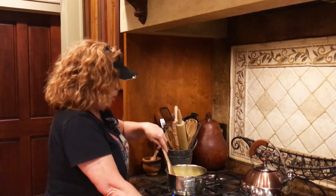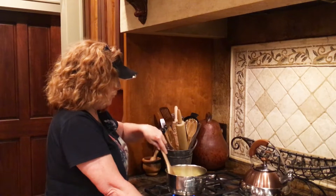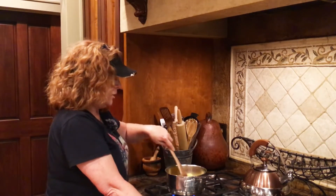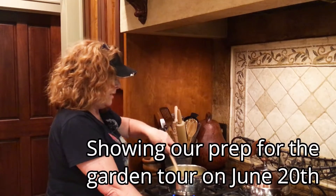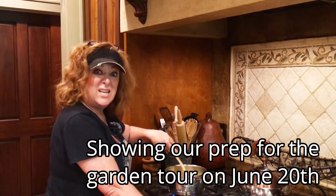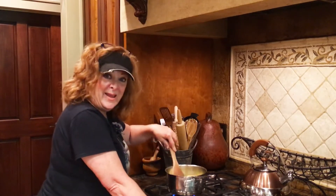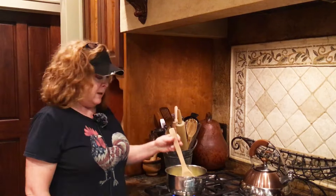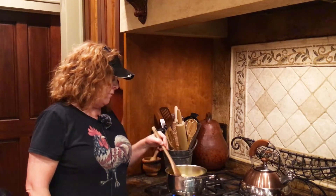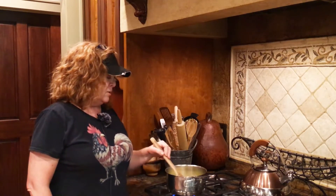Hey y'all! I had said that I would video every day Monday, Tuesday, and Wednesday of this week, but yesterday I was so worn out I didn't do anything. So today I'm back at it getting prepared for our garden tour, and I thought it would be nice to offer a few little treats while they're here.